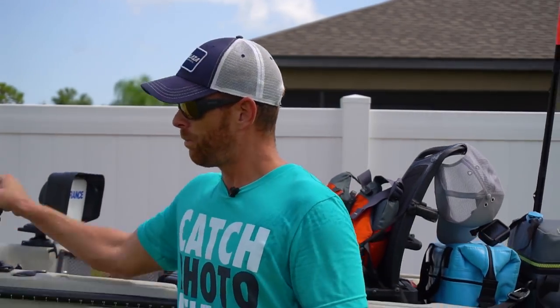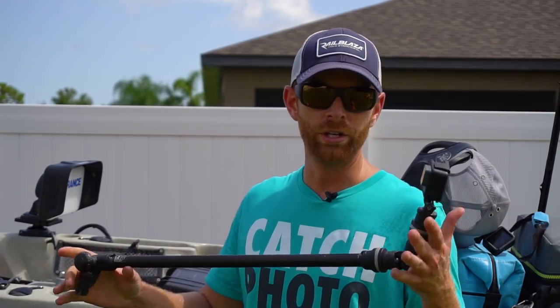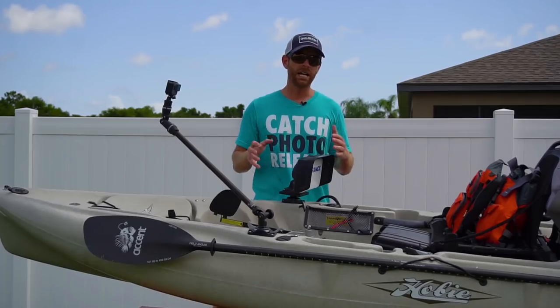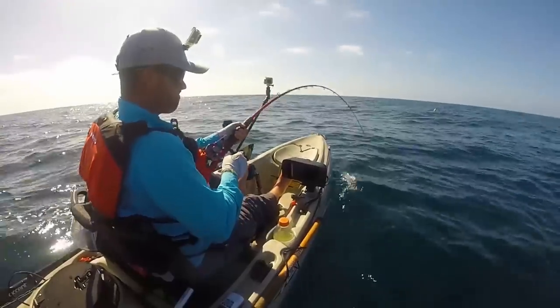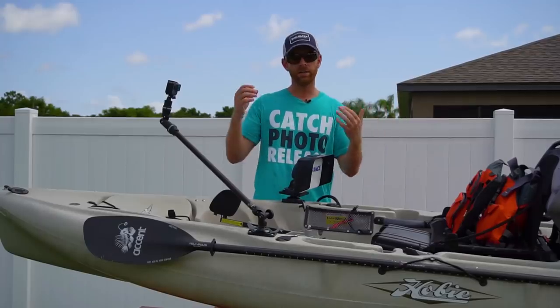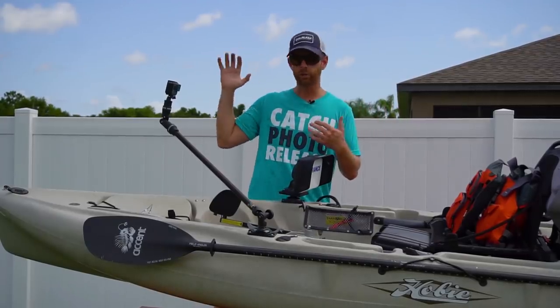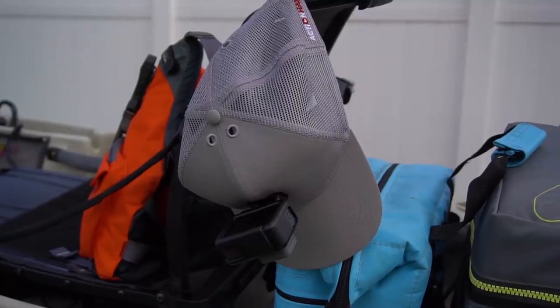Another thing I love about these Railblaza camera booms is I can easily pop it off the boat and now I've got a boom I can stick underwater to get underwater shots of a fish. Really just a versatile piece of equipment. Typically when I'm on the kayak filming I'll have one up front facing towards me, another camera boom behind me either on the H crate or on another Starport, so I've got the angle facing me and the angle over my shoulder. And typically I'll have a third angle on the action hat.